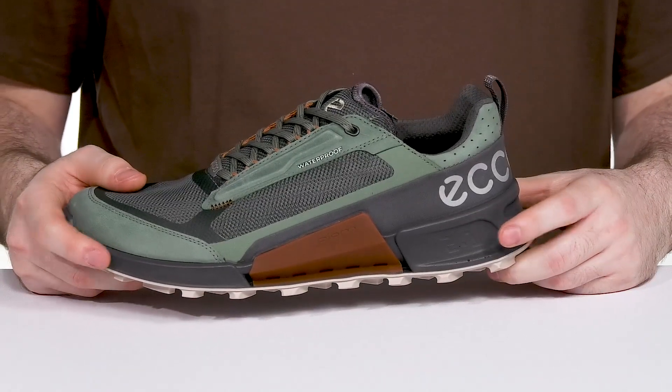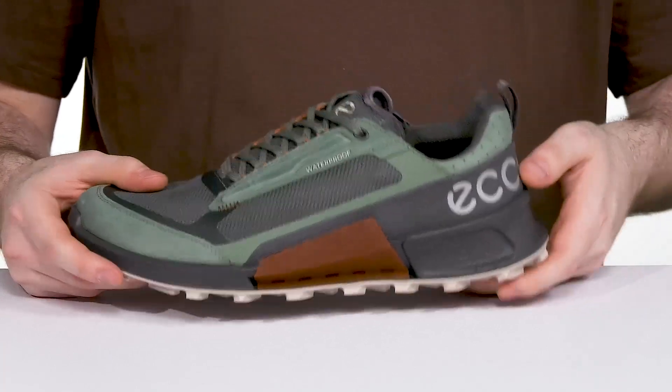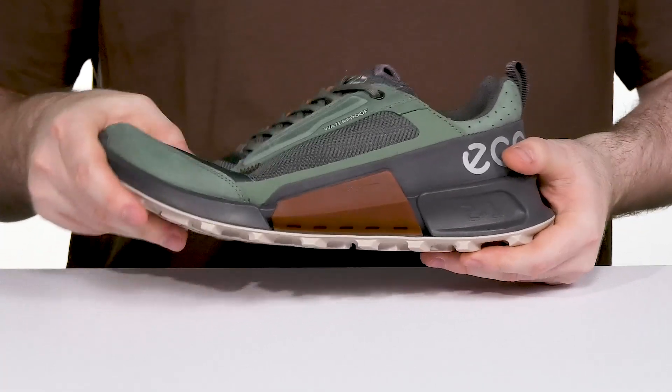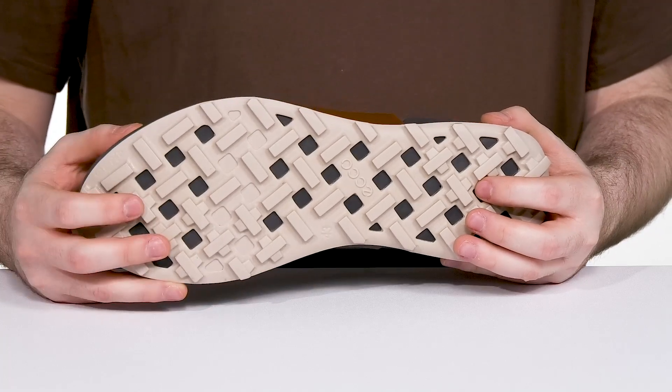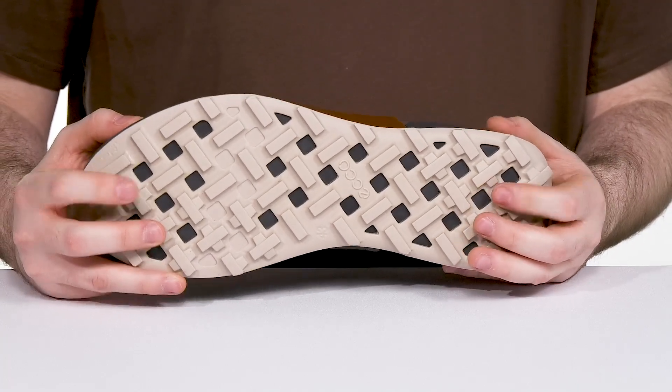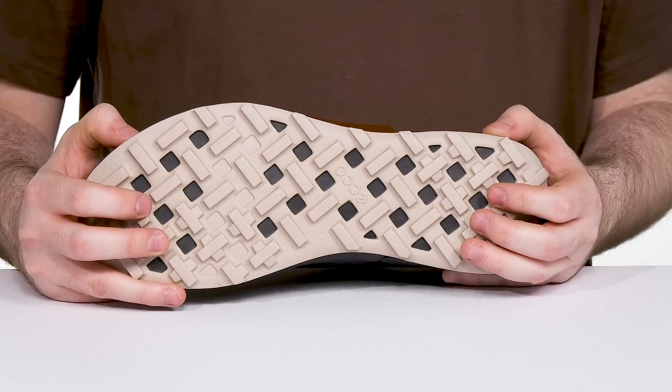Underneath is the ultra lightweight fluorine midsole that offers energy return and bounce back with a flexible design. The Eko Performance Rubber Plus design gives you grip and stability in different directions, perfect for wet and dry terrain alike.